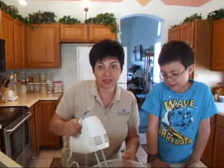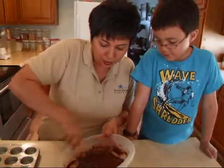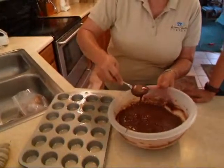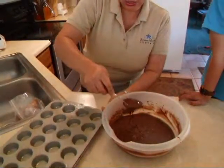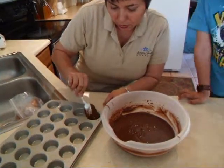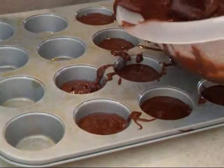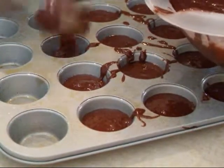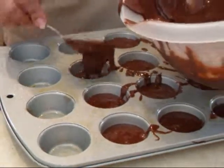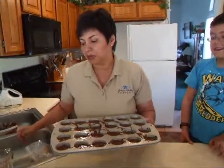So our brownie mix is done. Now we're going to spoon out our brownie mix — just half the brownie size in here. Now we're going to put this in the oven for about 12–15 minutes or so, 350 degrees.